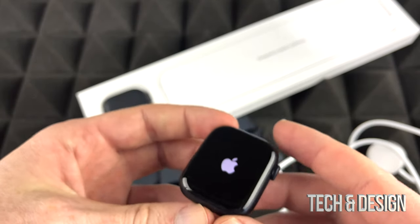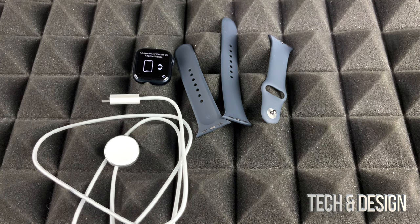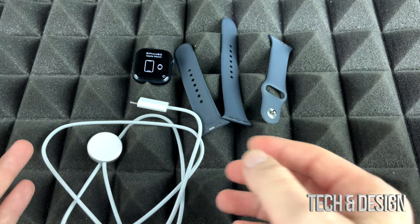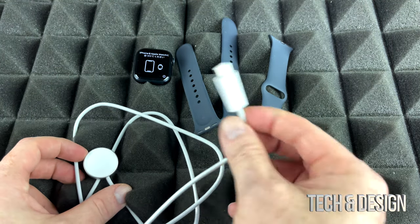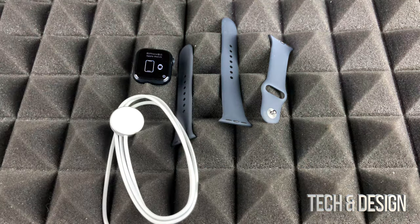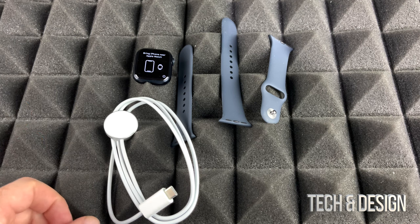We're just going to take a look at the watch and what we're actually getting inside the box. Right now on this table is everything you get inside the box — there isn't anything more. So if you were expecting a brick to charge this up with, no, you're going to have to hook this up to your computer or get a brick for it as well. Pretty disappointed with Apple doing that, but they started doing that with everything way before. Lucky for us, iPads still come with bricks, at least the iPads — hopefully they won't take those out.